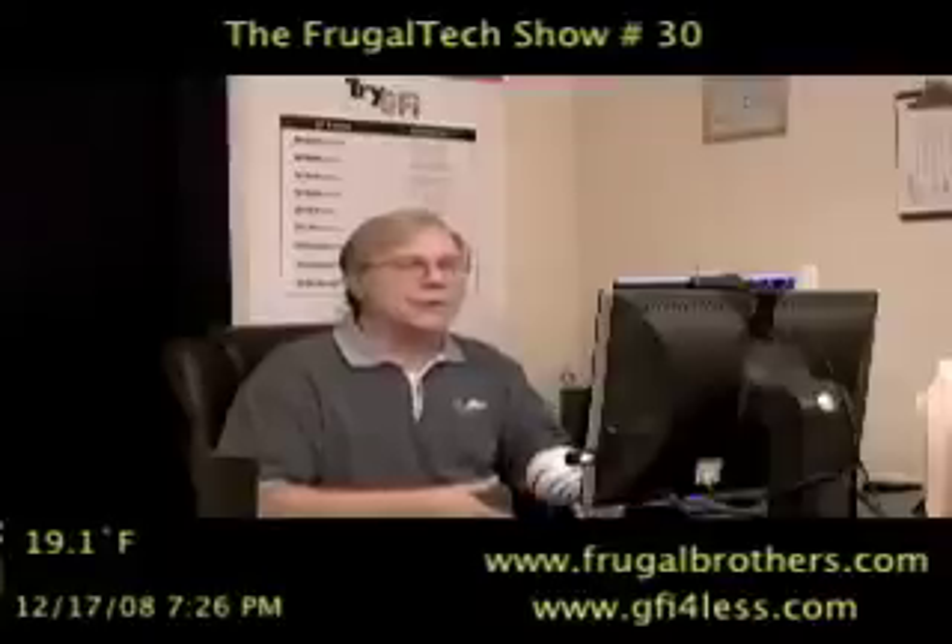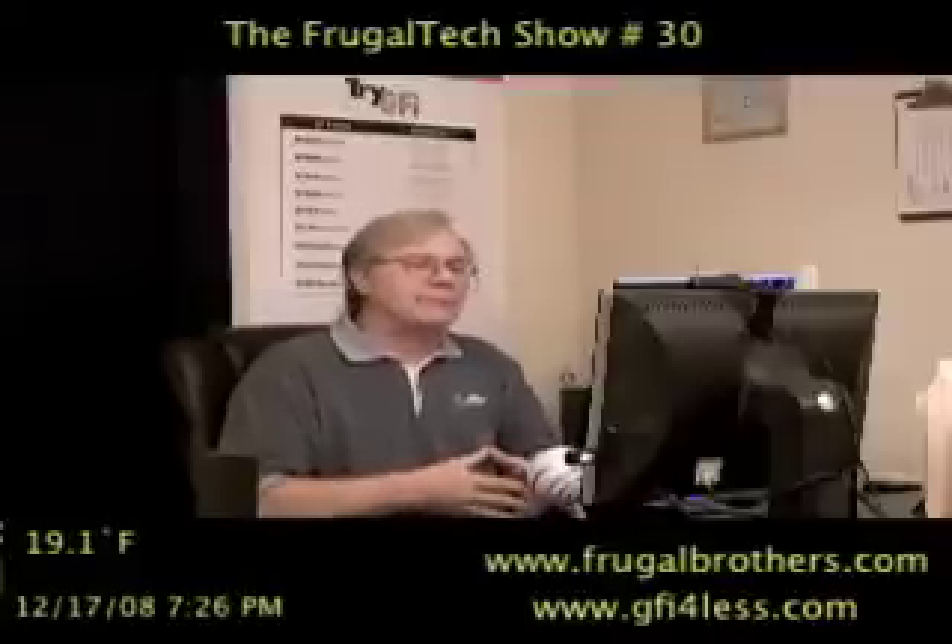A very serious thing. A lot of us have wireless networks in our homes and in our offices. And the problem with a lot of wireless networks is that they're not properly secured. So I wanted to take a few minutes and talk about how to secure your wireless network properly.